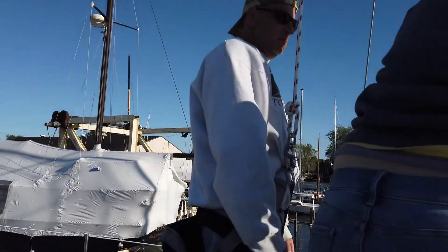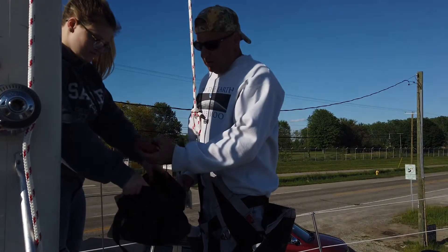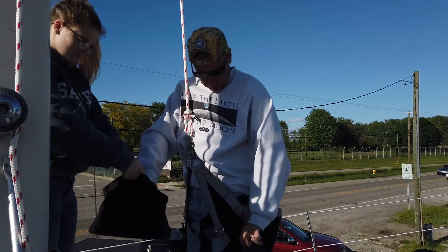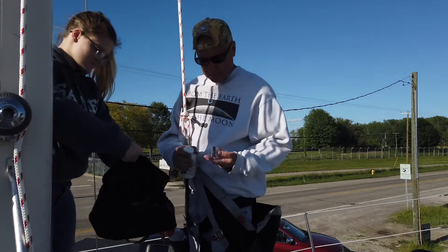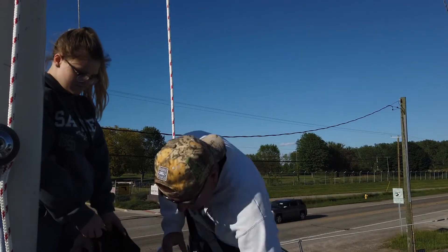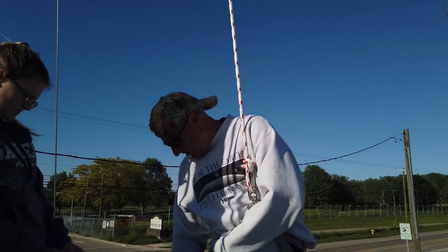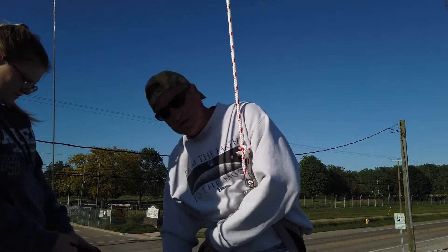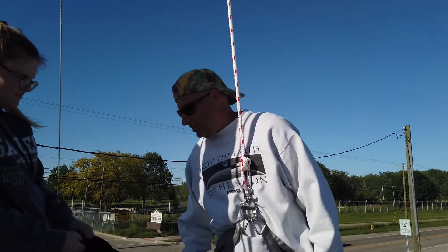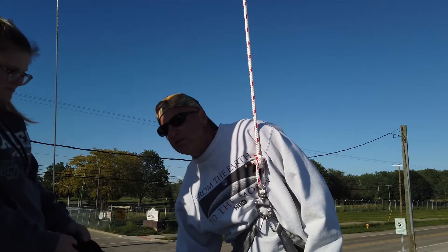We didn't record him coming down, but he's down safe and sound. So what did you find out up there? We've got more problems. We already talked about the spreader lights. He got to the very top — the wind stuff works okay, but the wind vane doesn't work right either. It's always something — it's a boat. But if it's a retirement boat, fix it now and you don't have to fix it again for another 30 years.